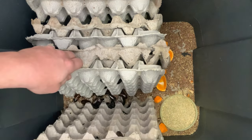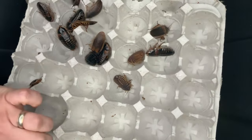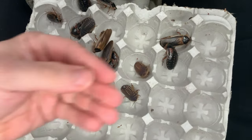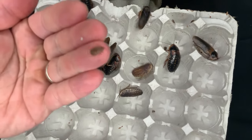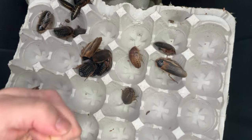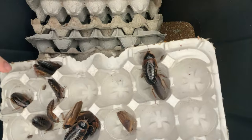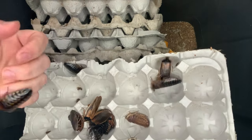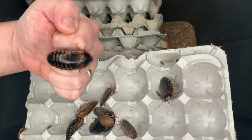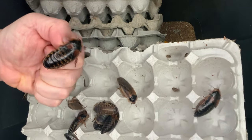Just going through to show you — this is a breeder colony, so it does have mainly adults but you'll see some nymphs obviously being born. These roaches do have an egg case that they lay, but they reabsorb it and give birth to live litters. Most females are usually giving birth between eight to ten litters in their entire lifespan.